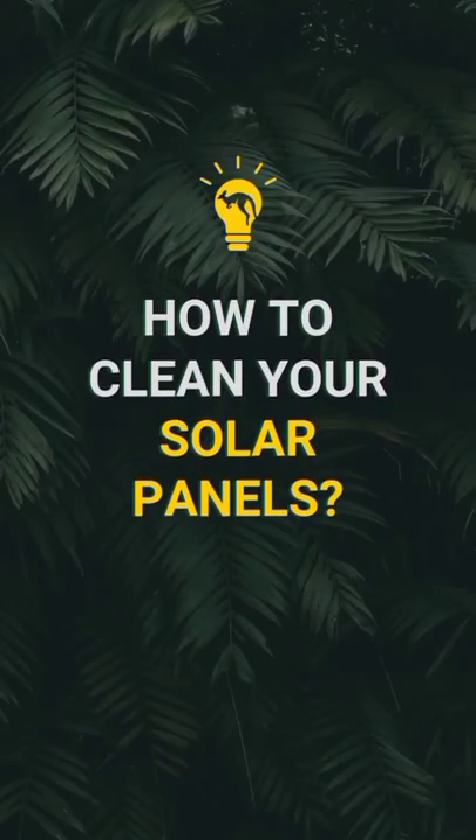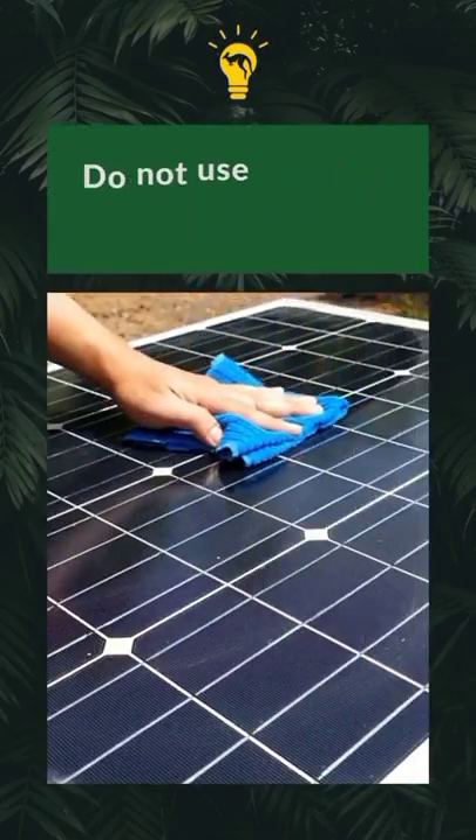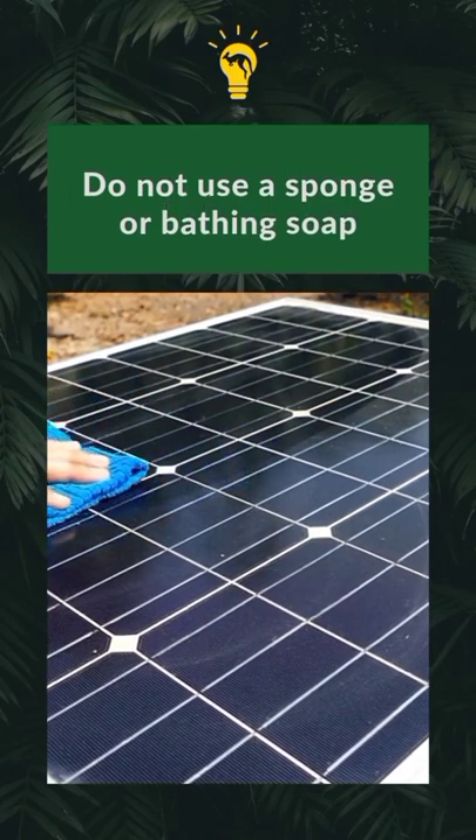Did you know that your solar panels need regular cleaning to function properly? Here's how to do it. Make use of solar panel kits which are readily available. You don't want to use a bathing soap or a sponge.